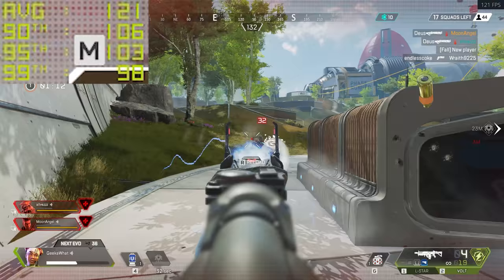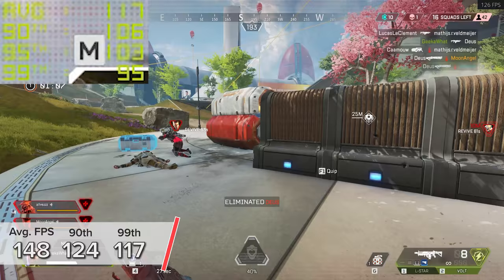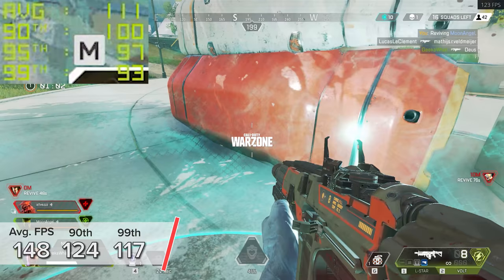Apex Legends is next up. 1440p high settings with the unlimited frame rate configured in Origin sees 148 FPS on average, with 124 and 117 in the latest Season 7.